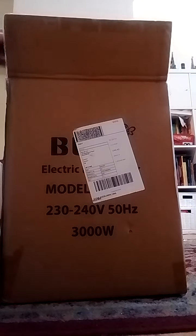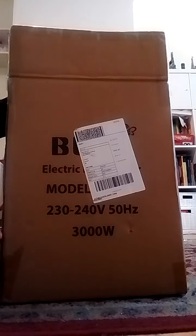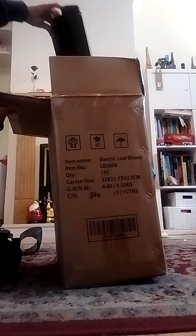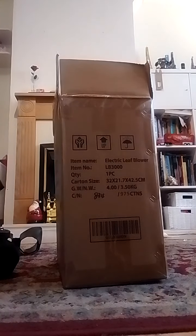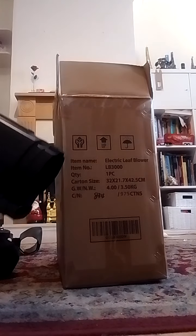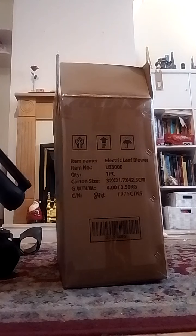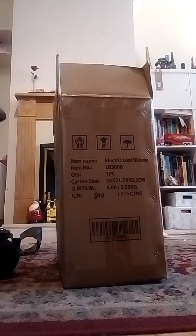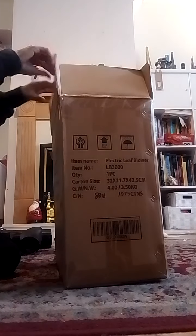So we've got the arm, the main vacuum nozzle, the extension — you just push it to open it and it pops out like that. And then I've got a nice bag for the vacuum.